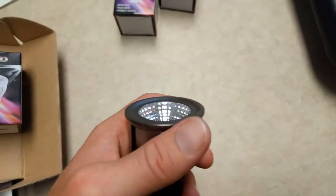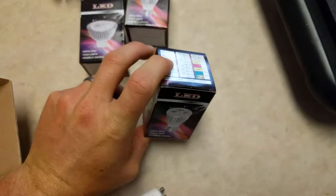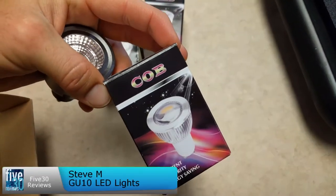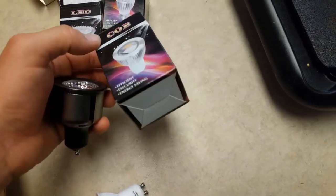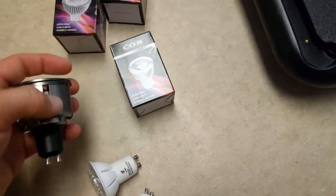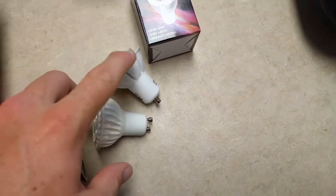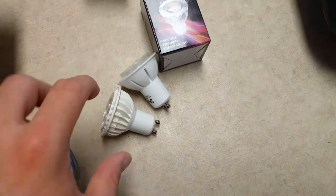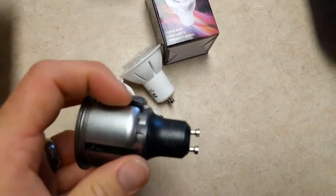Today we're looking at energy efficient LEDs. These are COB style — chip on board style — and you can see they're coming in a nice little box. We've also got two other different styles of bulbs here, which are a thinner, smaller style, but they do look cool.